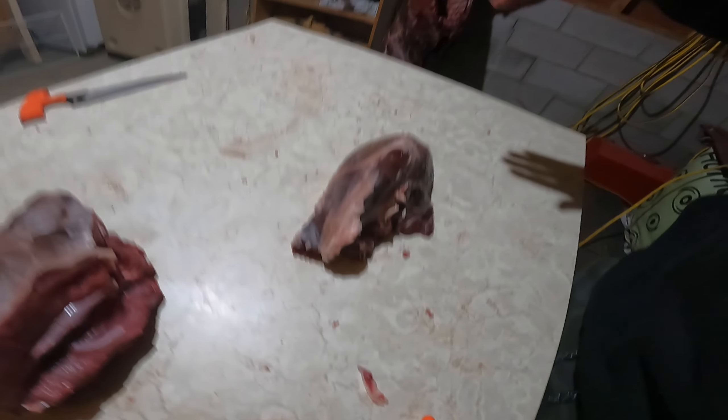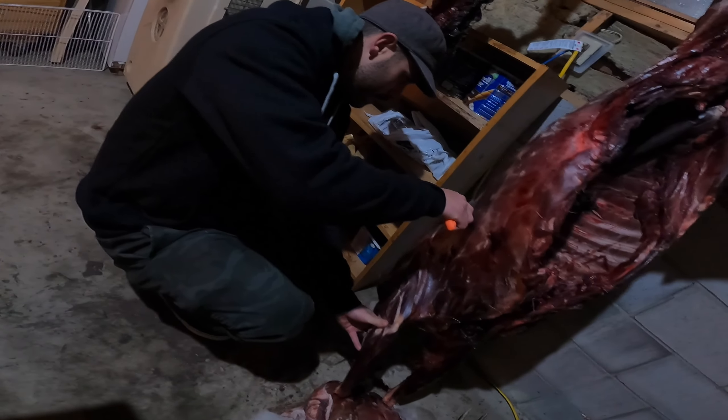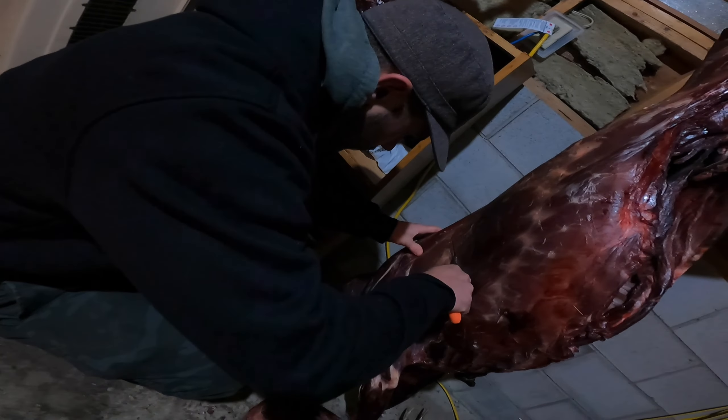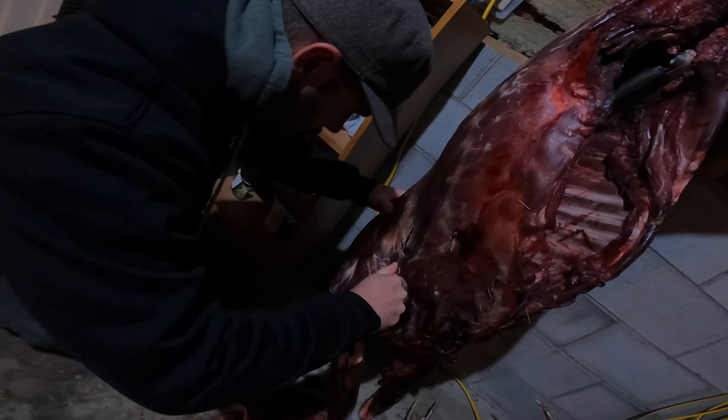The most important part of butchering is before you start cutting the meat, you have to give it a good slap — it's called tenderizing. Eric's going to go for the shoulder now. The grunting is a good sign — it means he's working.